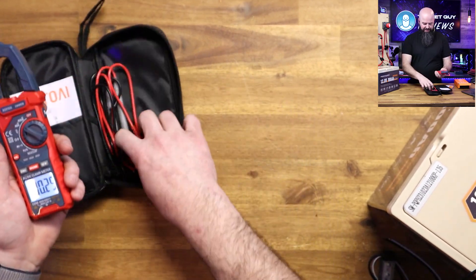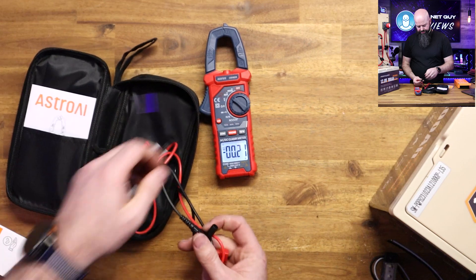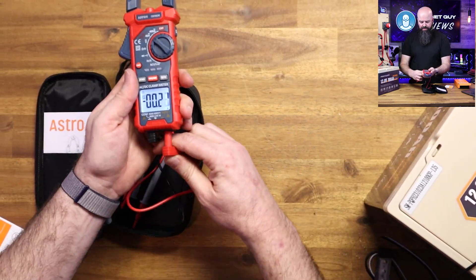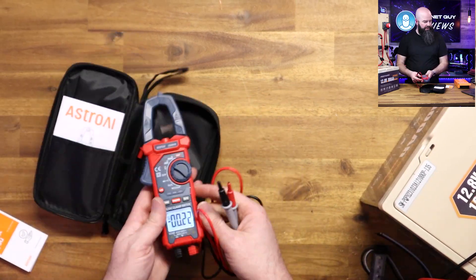It doesn't have an oscilloscope, but it does come with probes and all the standard features of a multimeter. Black goes into the common, and red plugs in here. It comes with covered probes.